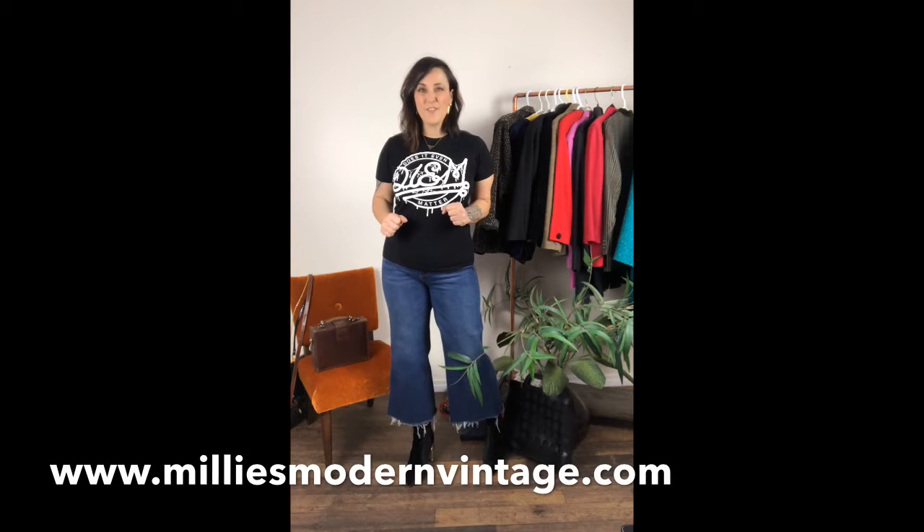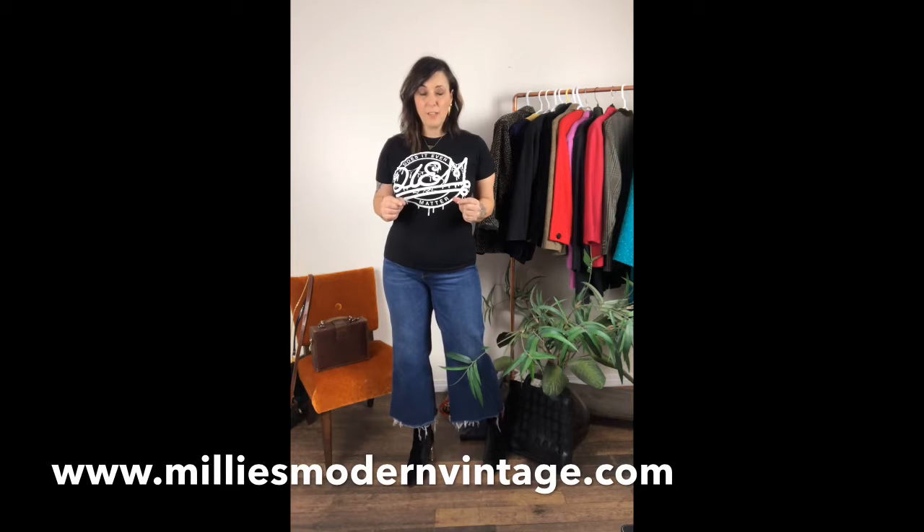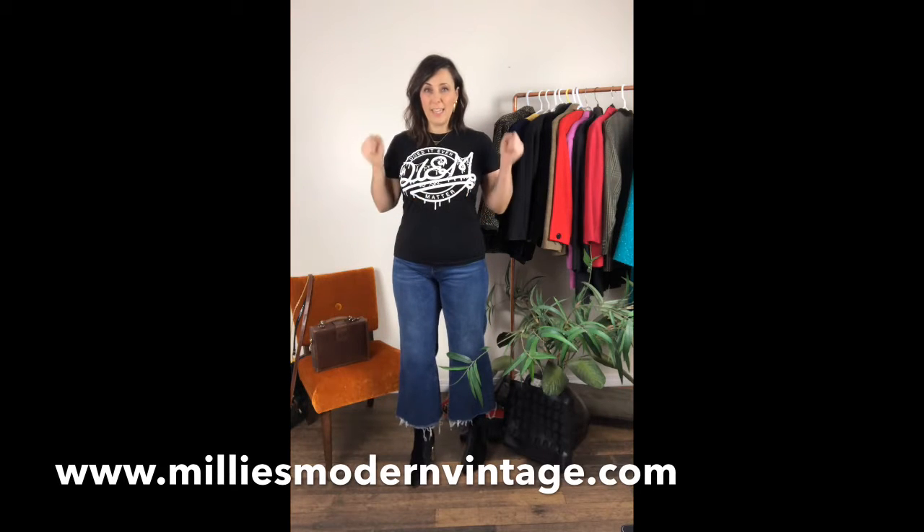Hey guys, it's Wendy from Millie's Modern Vintage. I asked you guys last week if you wanted to see me try on some of the plus size pieces that I have in my store right now, and it was a resounding yes. So that is what I'm going to do for you right now.